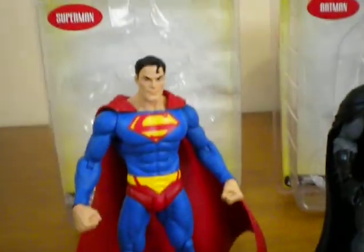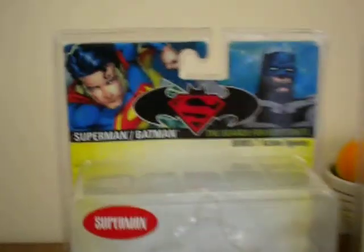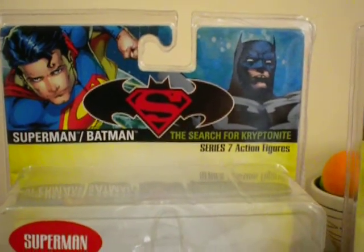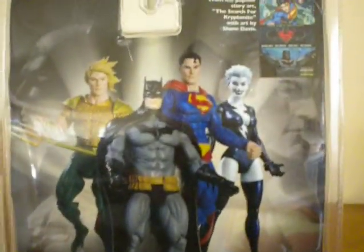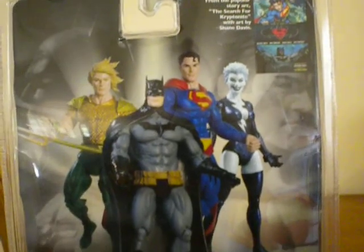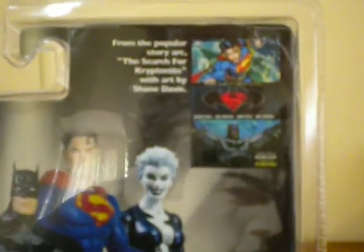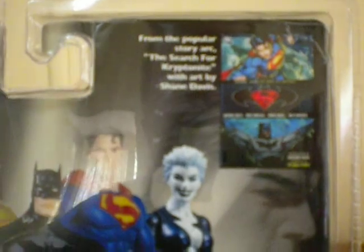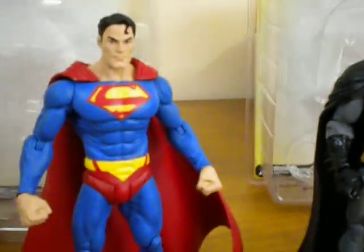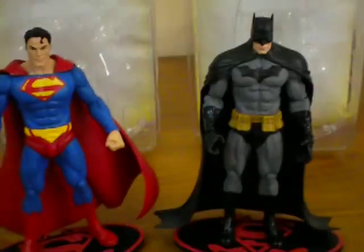These are two figures brought out in relation to the Superman Batman series. You can see from their packaging — Superman Batman — and in particular they're from the storyline of the Search for Kryptonite, which is series 7 action figures. The back of the packet shows Batman, Superman, Aquaman, and Livewire in the series 7 lineup. The Search for Kryptonite is the storyline where Batman and Superman have to get rid of all the Kryptonite, obviously to help Superman out — so they work together.